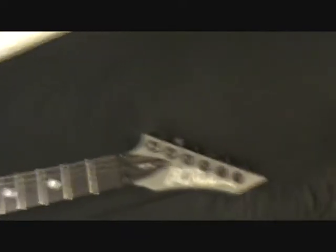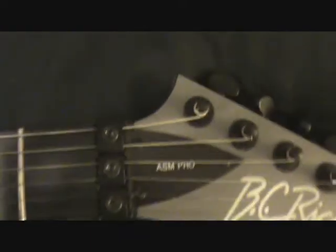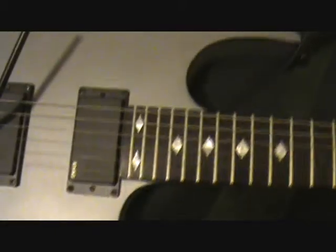Another question is, people are saying that it has two strap bars on the bottom. It only has one. I know in the pictures it shows two, but it really does only have one. That's the headstock, the locking nut, going down a 24-fret ebony fretboard with diamond inlays, which are very nice.